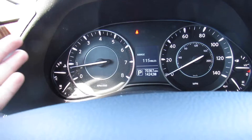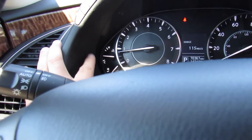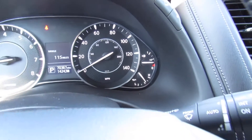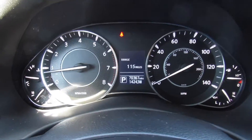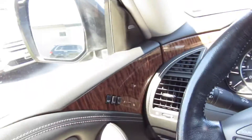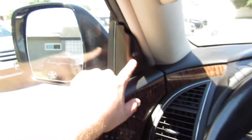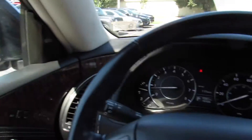In the middle your gauges: tachometer, speedometer, engine temperature, battery, fuel, and oil pressure — very nice. You can see this one has 70,000 miles on it, which you cannot even tell — it is so clean inside. Up top your gauge cluster also has a trip reset, and on the sides you can see the indicators for your blind spot monitoring.